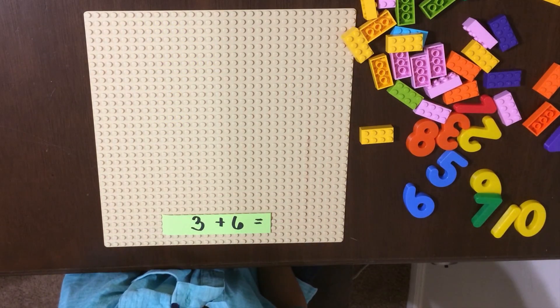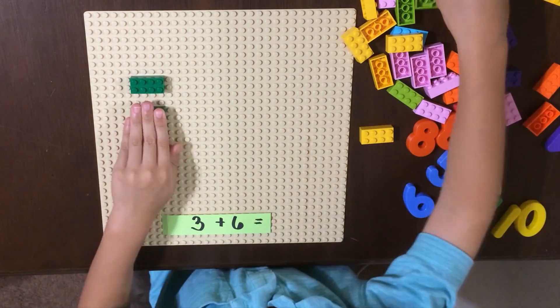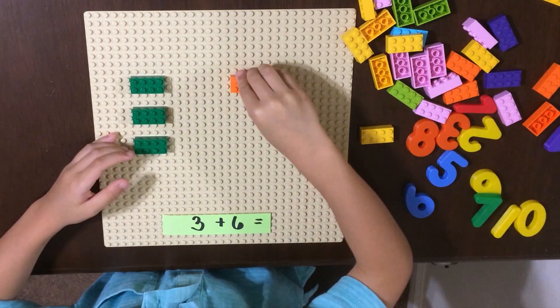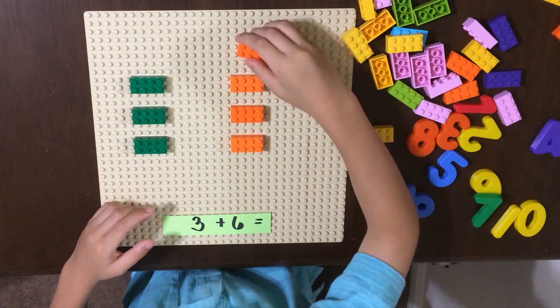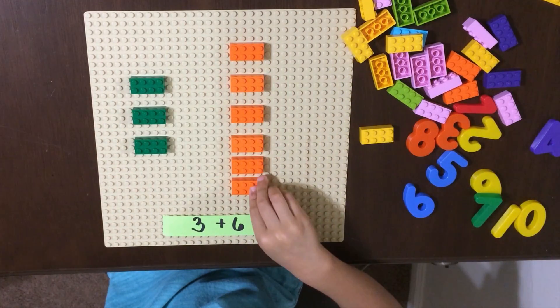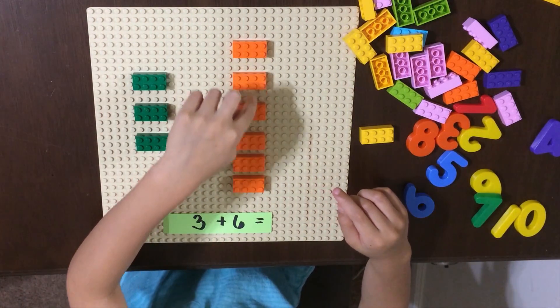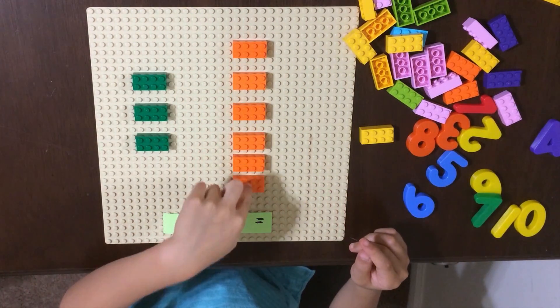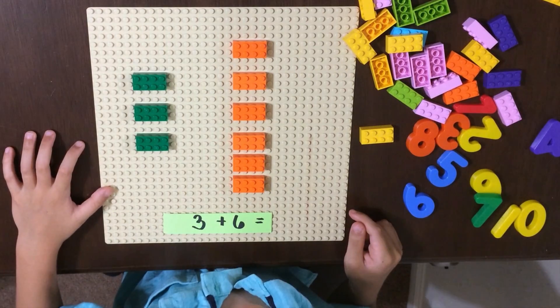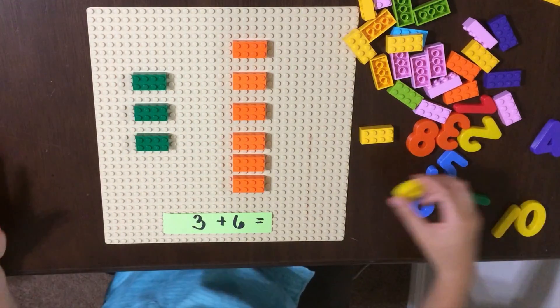Next is 3 plus 6. One, two, three, four, five, six, seven, eight, nine. Three plus six equals nine.